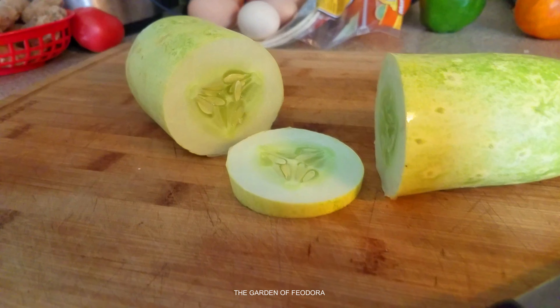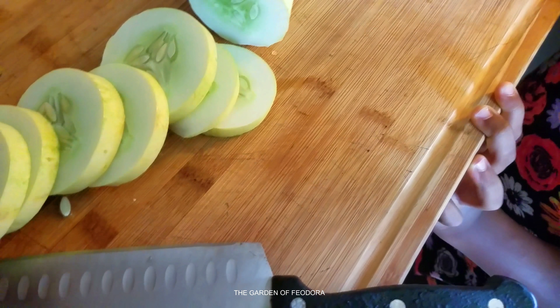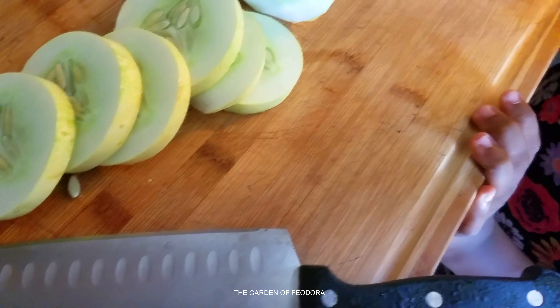Let's see how it looks from the inside. Check it out. Whoa, look at that. So they smell good, don't they? They smell sweet.